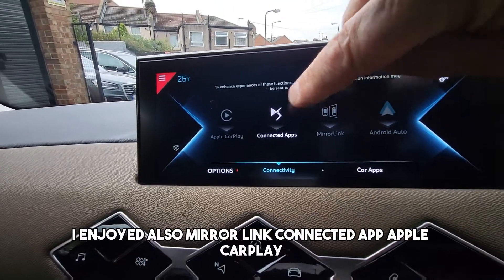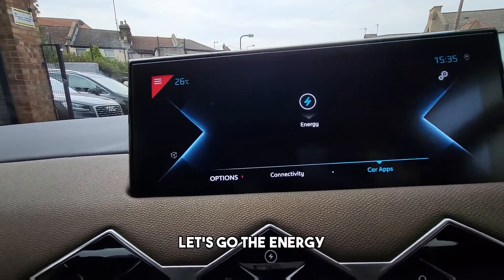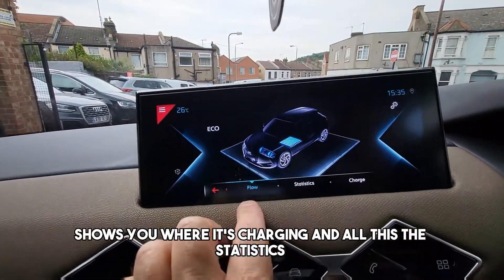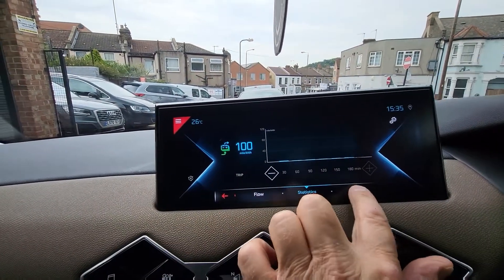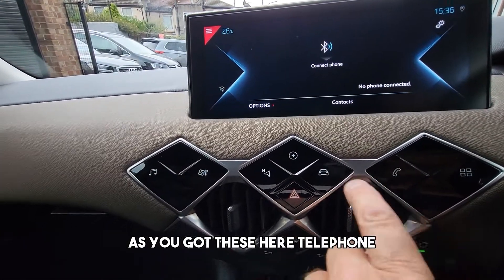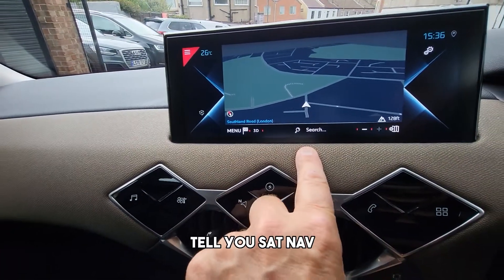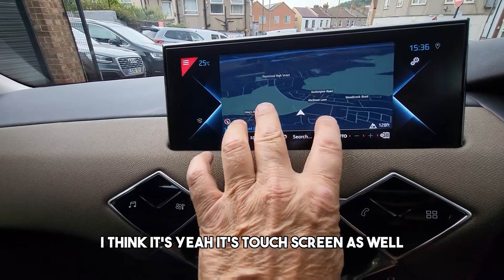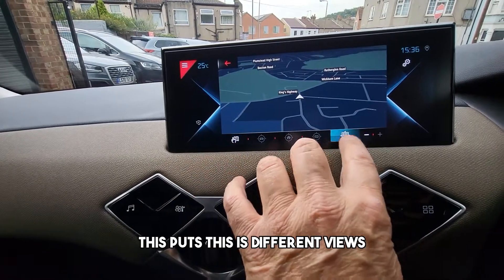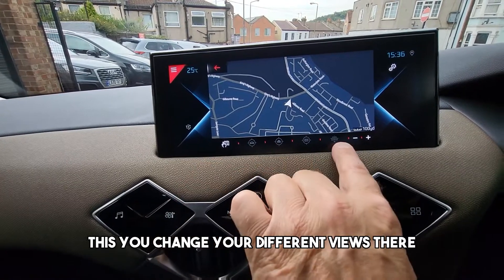It has Android Auto, Mirror Link connected, and Apple CarPlay. It shows all the energy stats — when you're charging it shows where it's charging and all the statistics. There's telephone and sat nav on the touchscreen. It's touch screen as well — that centralises everything and you can change to different views.